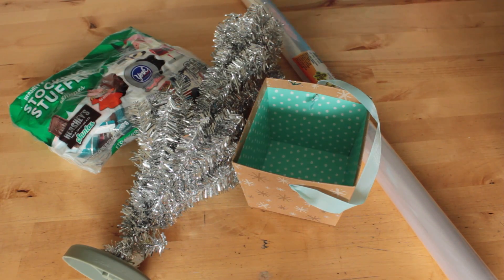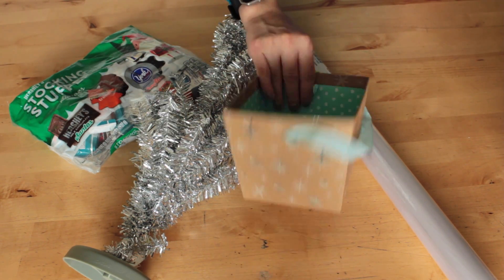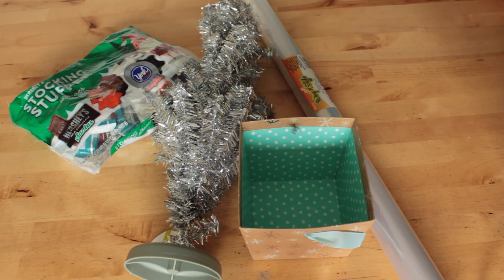The fourth gift idea requires a bag of candy, a tiny decorative Christmas tree, a box large enough to fit the base of the Christmas tree, cellophane, scissors, and curling ribbon.